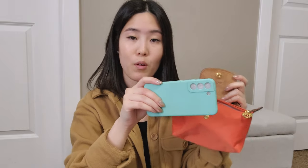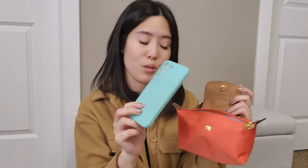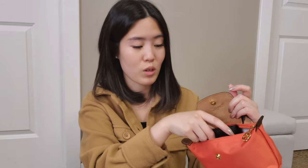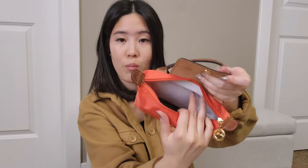In terms of what fits: it holds a decent number of things but is mainly for bare essentials. My Samsung S22 with phone case fits no problem and there's still plenty of space — larger phones would fit too. I'd also put in a card holder or small compact wallet. I tested my Louis Vuitton business card case and it fits with lots of room to spare.